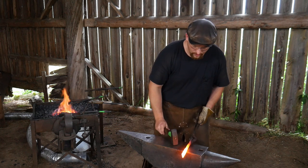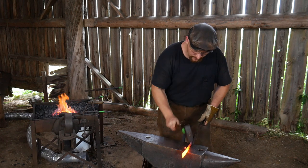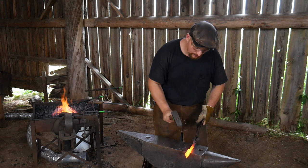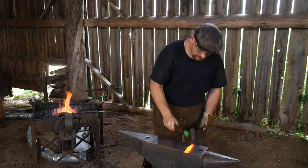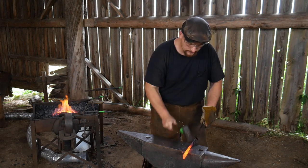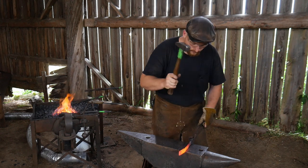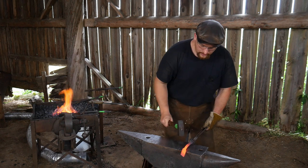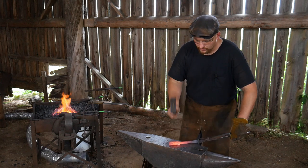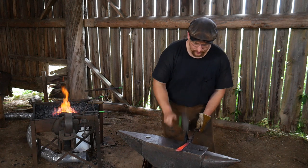Now we'll make that the far side of the anvil, where I feel like I've got a little better control getting that shoulder established. Come back to the near side. One of the things I try to do is aim to get this stretched out about the width of my anvil.